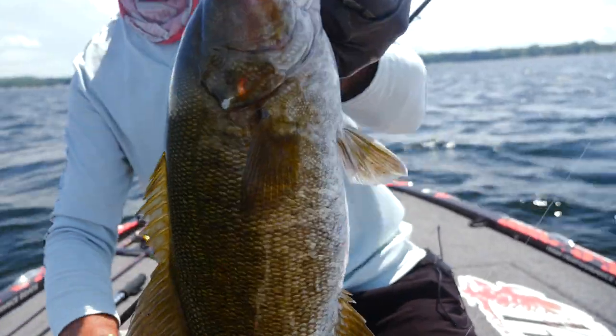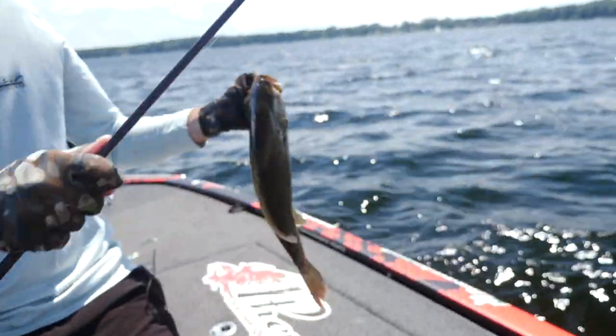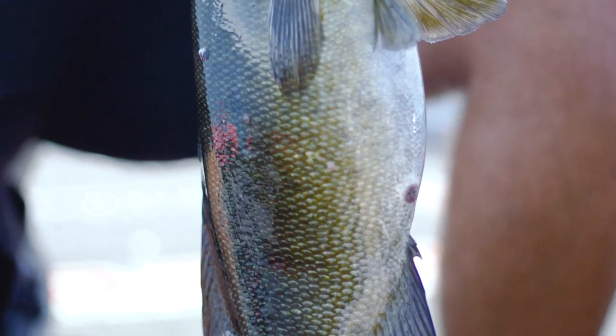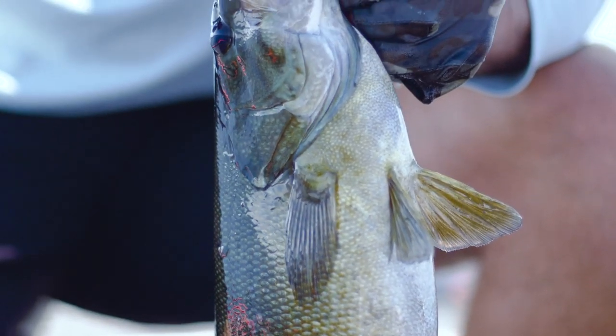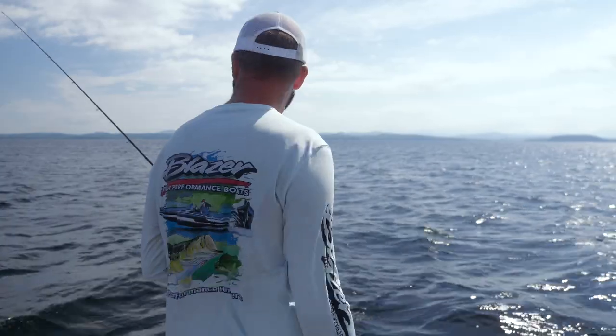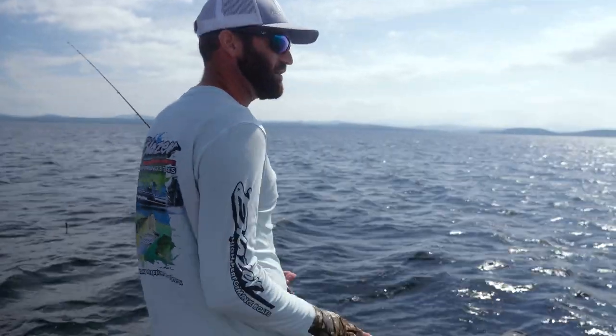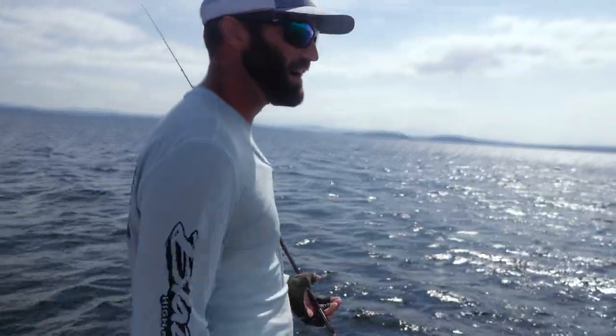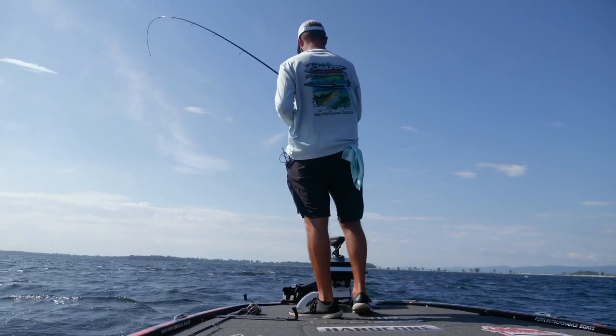We're up here on Lake Champlain — absolute phenomenal smallmouth fishery. It's just so many fish, so many quality smallmouth. They're so easy to catch; it's just an excellent place. We're sitting out here in 16 to 20 foot of water. We've got grass and rock — that's the two main ingredients for smallmouth.